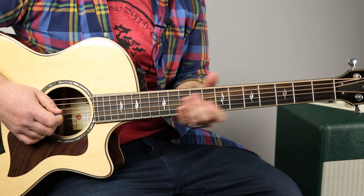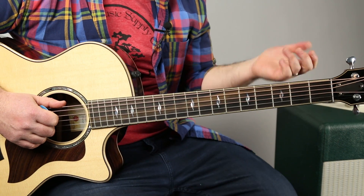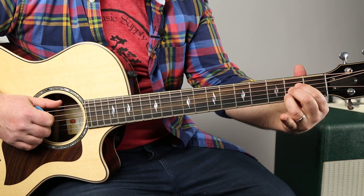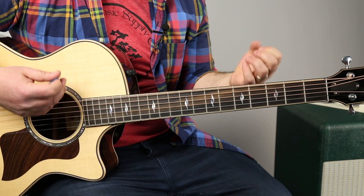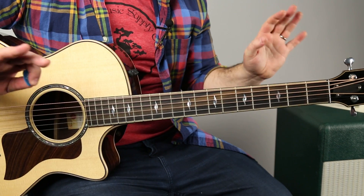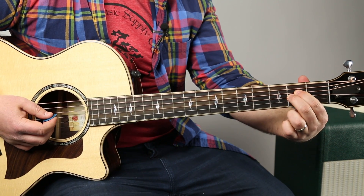Now let's get a little fancier. That A major chord — you can play what's called A suspended 2. All you gotta do is take your ring finger off. And now we're adding some of that more moodiness that you're hearing in this song. So if I just play that instead of the A...